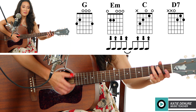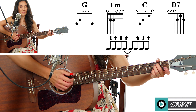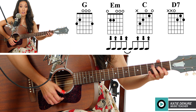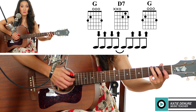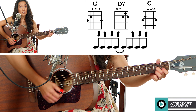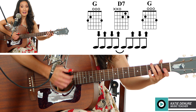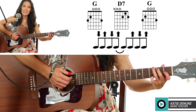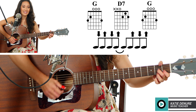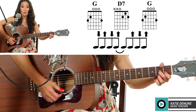Down, up, down, up — E minor. Down, up, down, up. Here we go. Down, up, down, up — E minor. Down, up, down, up. C chord. Down, up, down, up. D7. Verse G. Down, up, down, up, up, down, up — 'Christmas tree.' D7. Down, up, down, up, up, down, up, down, up. 'Mistletoe hung where you can see.' Couple C chord to stop. 'Rockin' around the Christmas tree.' D7. And then some G chord.